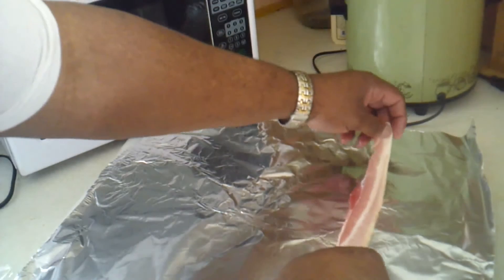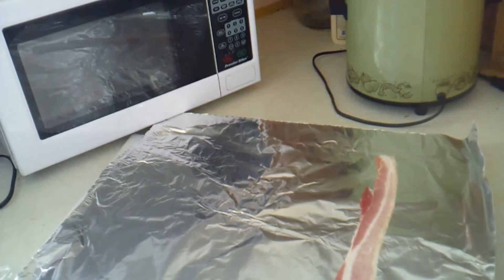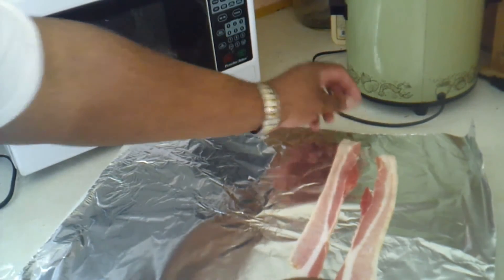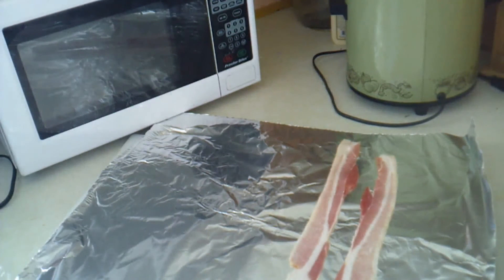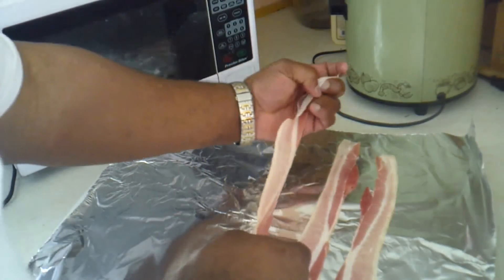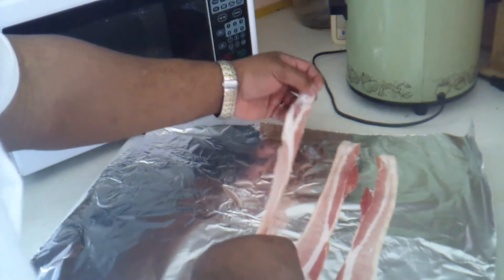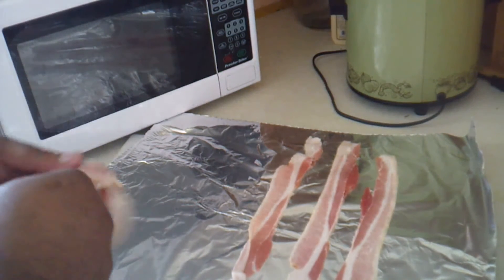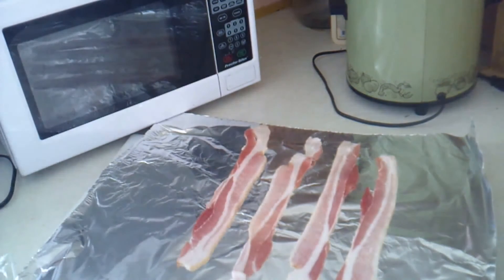I'm going to start a bacon basket weave here, guys. Let's get with it. I'm using some thin strips of bacon. I think I'm going to go four across. I use thin strips of bacon because the thick stuff gets a little overpowered and doesn't adhere as much. This thin, flimsy bacon crisps up a little better — that's just in my experience.